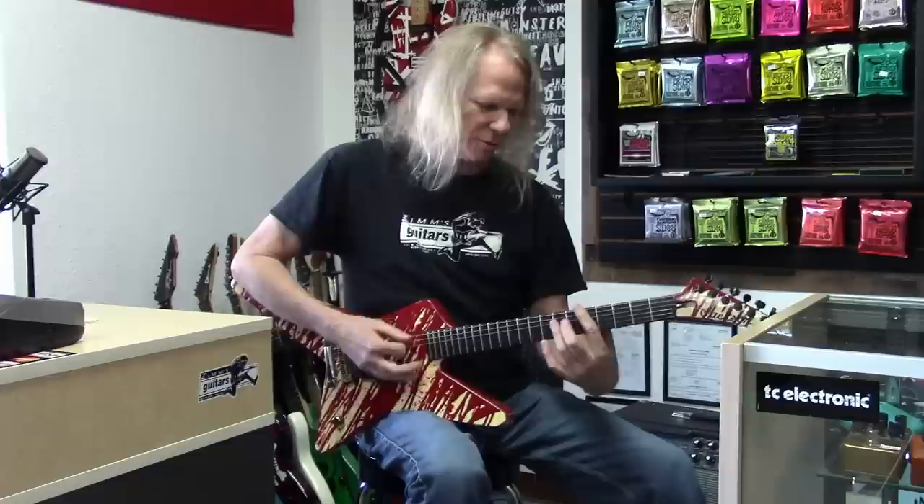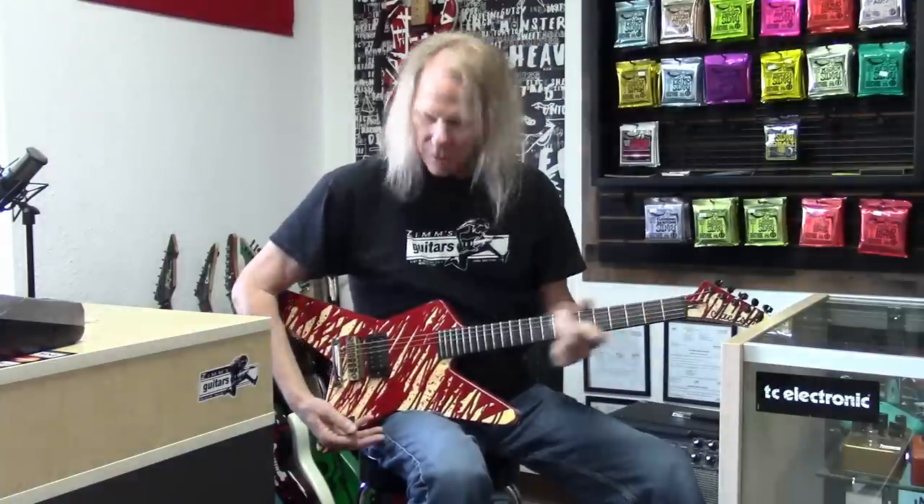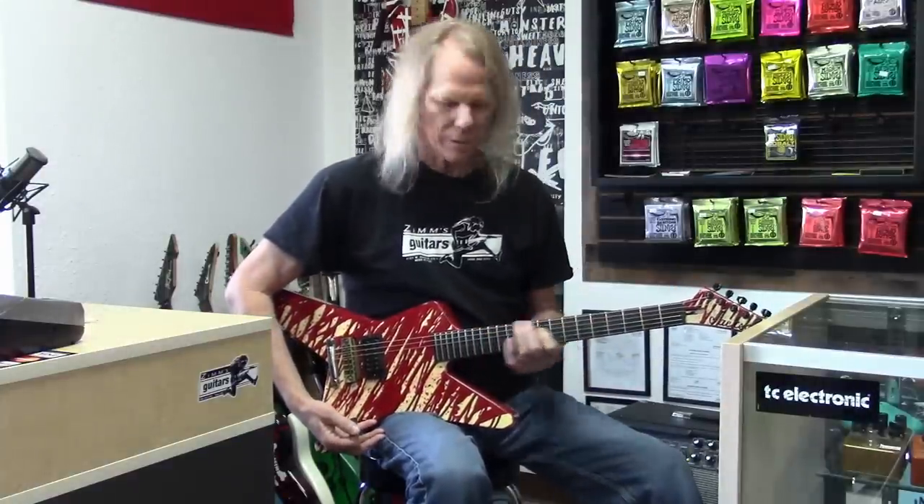I can feel those frets — they're tiny, which I kind of like, because when you're trying to go through bar chords real quick they don't slow you down. They feel right on that guitar.